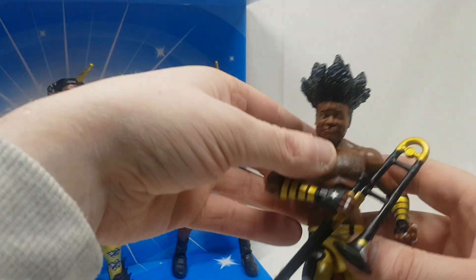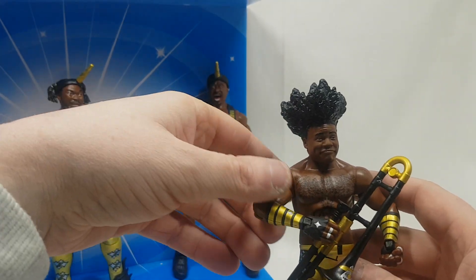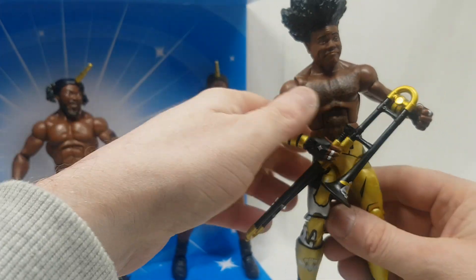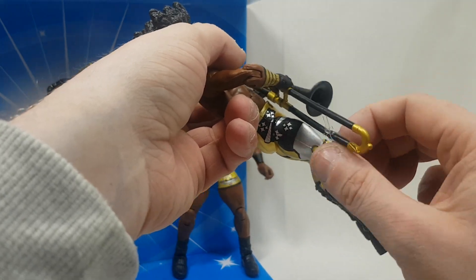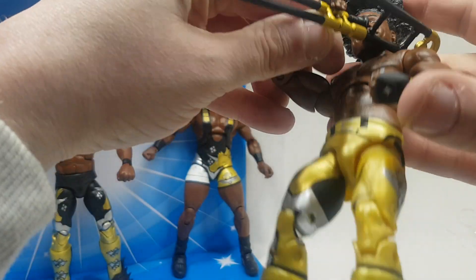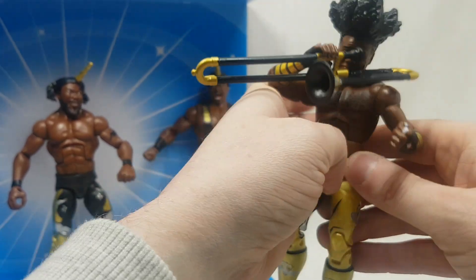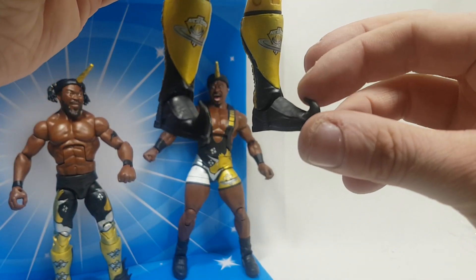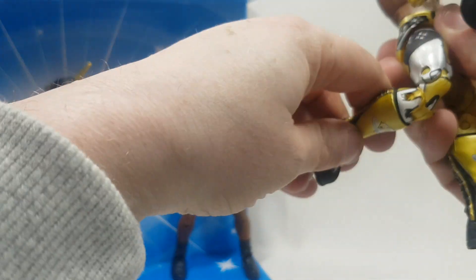Xavier Woods — what you can see straight away is the hairstyle is mental. I would have preferred less hair, not more. He has the same articulation as Biggie so I won't go through it all again. The paint is pretty good on him as well. He comes with the trombone — someone can tell me what the name of the trombone is because I know they have a name. My only problem, which I spotted straight away when he came out of the box, is that Xavier should have two gripping hands for the trombone. You can also see the boots have little curling toes which is sort of cool, and he has all the double jointed stuff as well.